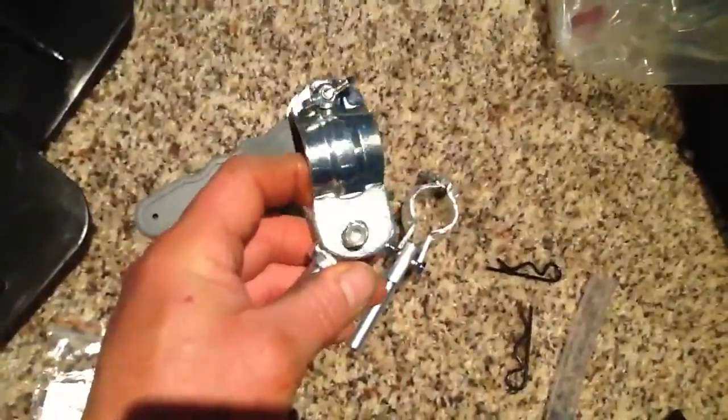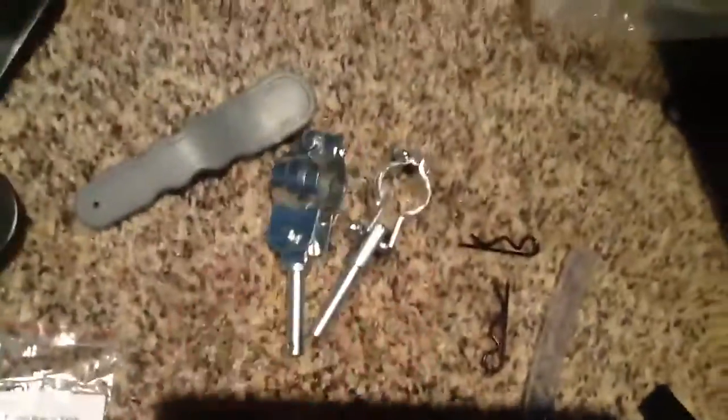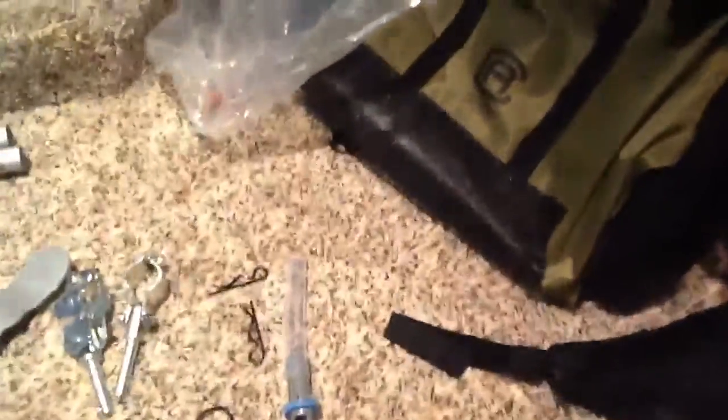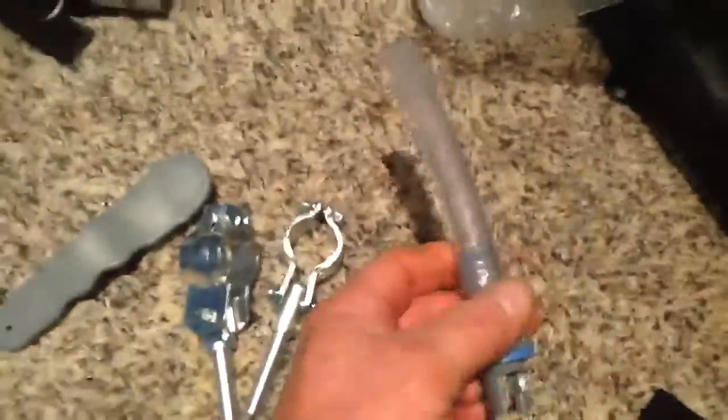Looks like those drop into something on the side — I'm not sure. They want you to lengthen the bolts on one of them. You also get your emergency fill hose and a little patch kit.